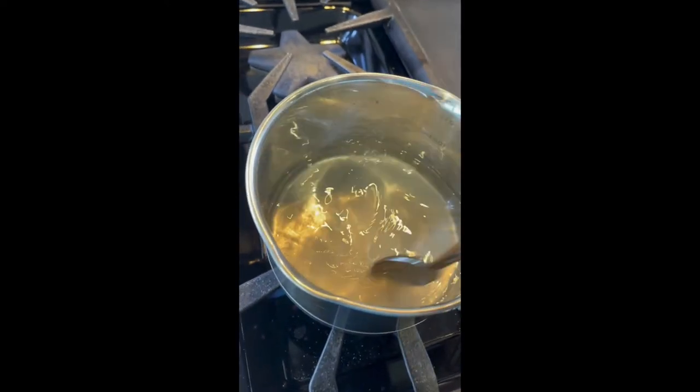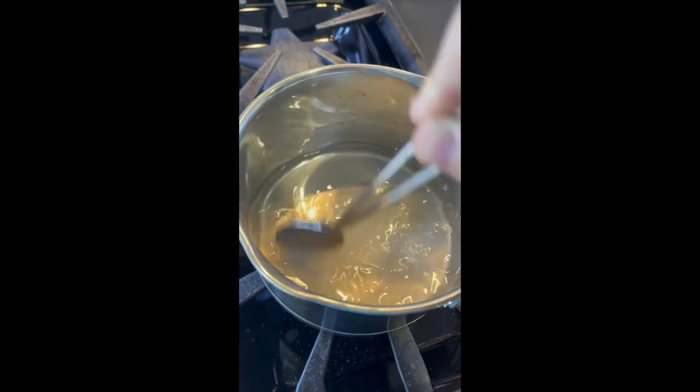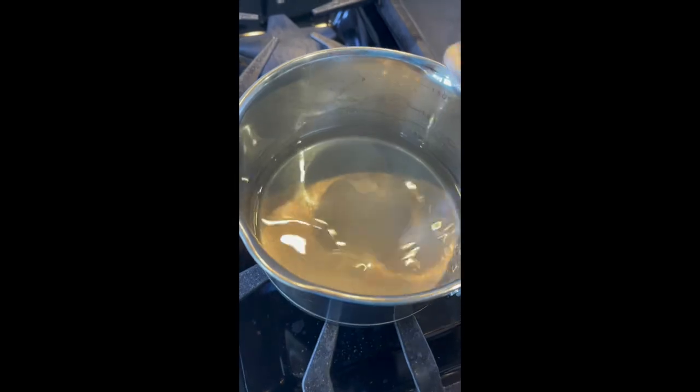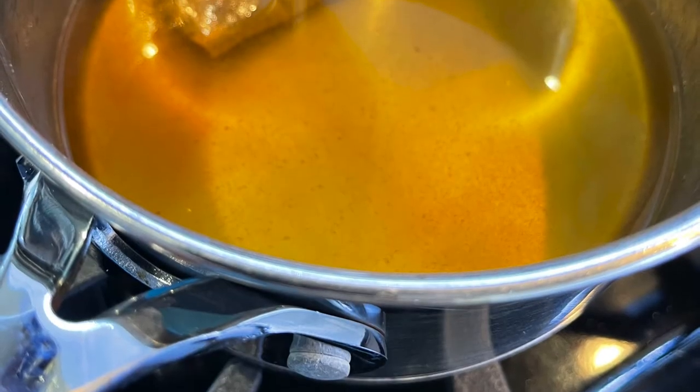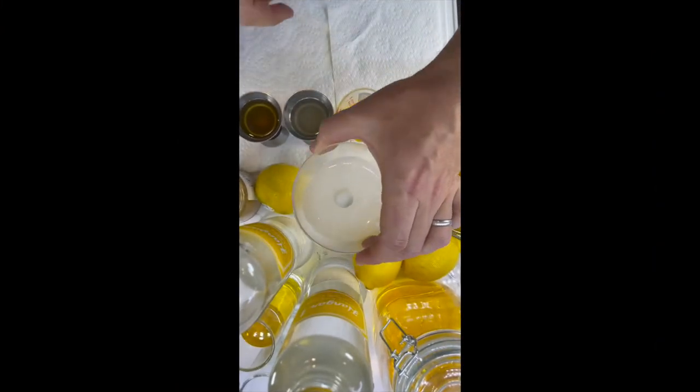We're just going to do the sugar and water first, let it come to a boil with the sugar fully dissolved, and then we'll add the ras el hanout spice bag to make the simple syrup. Always use a frozen or chilled glass.